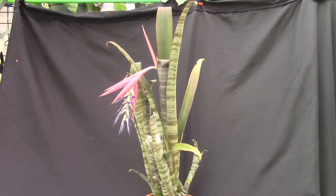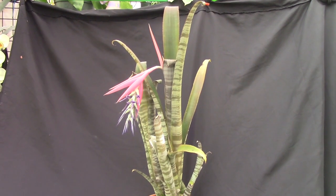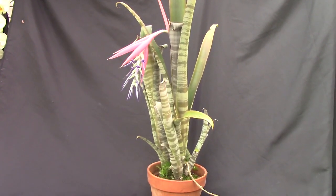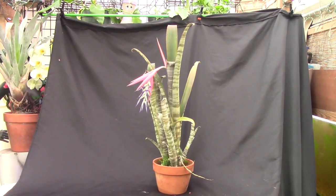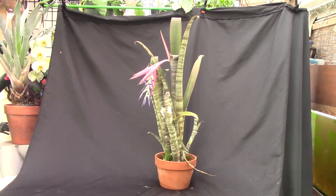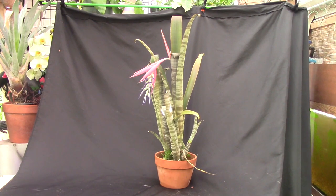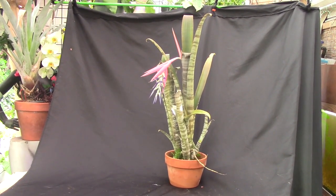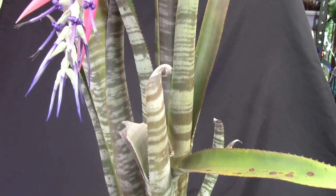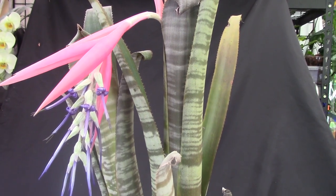Bilbergias come in all sorts of different sizes but this one is huge. This is Bilbergia braziliensis and you can see it hardly fits into the frame — I've stepped back and it still doesn't fit. This is a species from Brazil, hence the name braziliensis. A lot of Bilbergias have horizontal banding and braziliensis is no exception. If you take a look you can see this inflorescence — it's quite large too. Remember, this is a three-foot-tall plant.